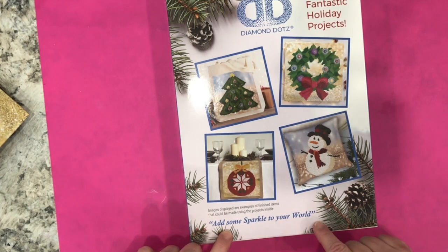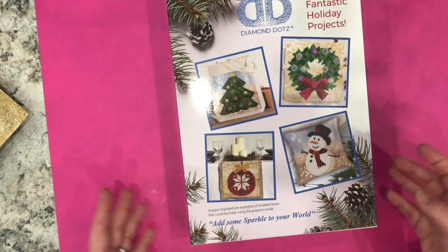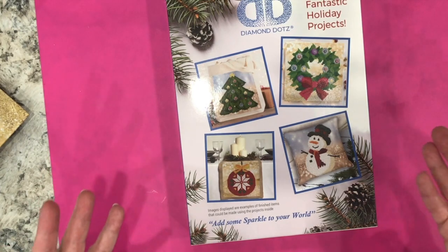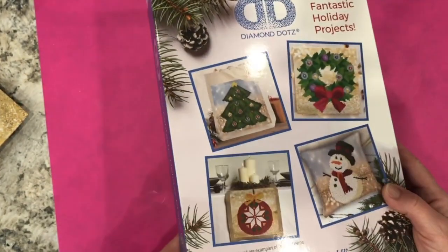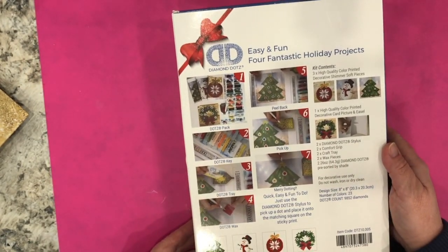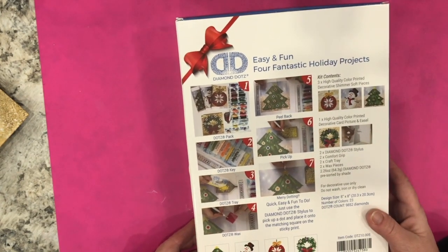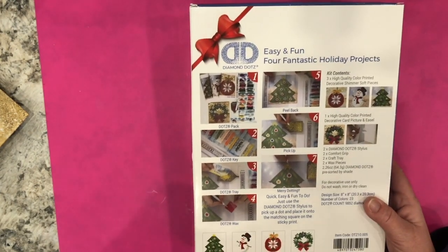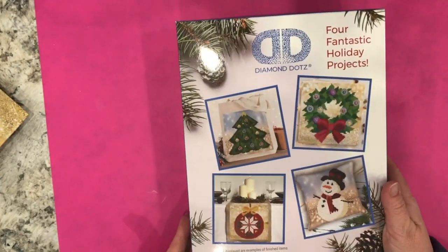It says 'add some sparkle to your world.' There are four projects in here — they are relatively small and will be quick to do. It's my first time purchasing something like this. It has four different diamond paintings to do, and I thought it was really fun and well priced. This is what the other side of the box looks like. Full disclosure: I've already taken out all the little bags, sorted them into ziplocs, and already started working on one of the projects — then it occurred to me I should do a video! So here we go, this is what the box looks like when you get it.